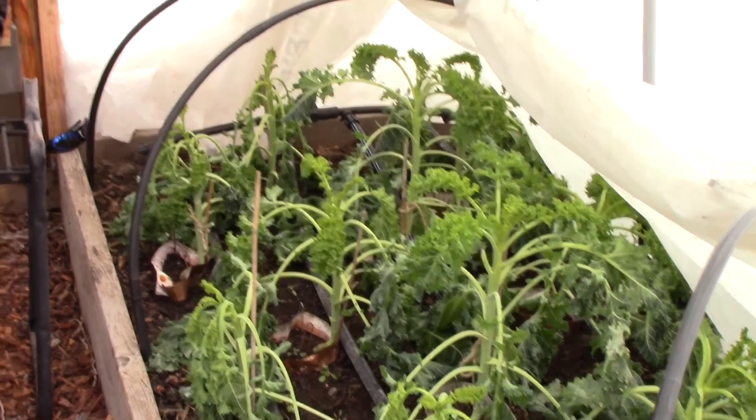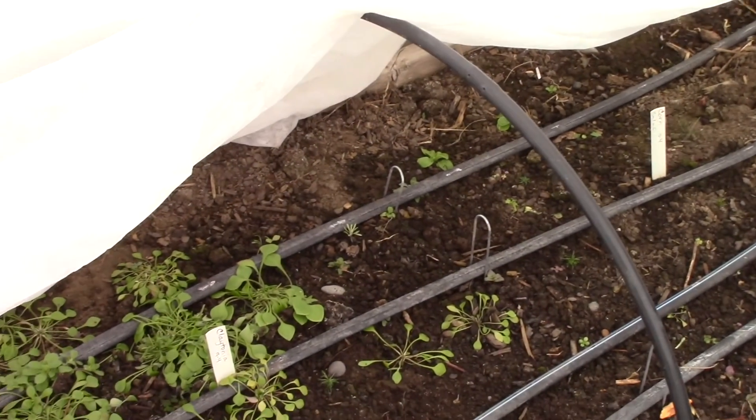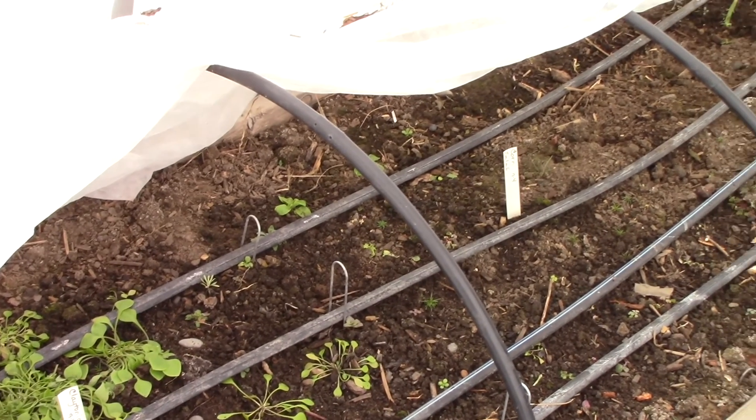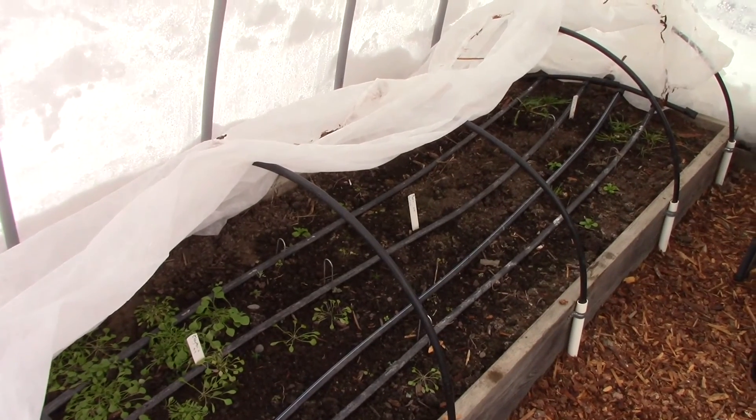If you look over in this other bed, this was my big mistake. I planted my seeds too late because I was waiting for the previous crop to finish growing. The big lesson with growing vegetables through the winter is to make sure that you plant the seeds early enough so that the roots form really well before the weather gets particularly cold. So that was my mistake — I'm going to have better planning next year so that I don't repeat it.